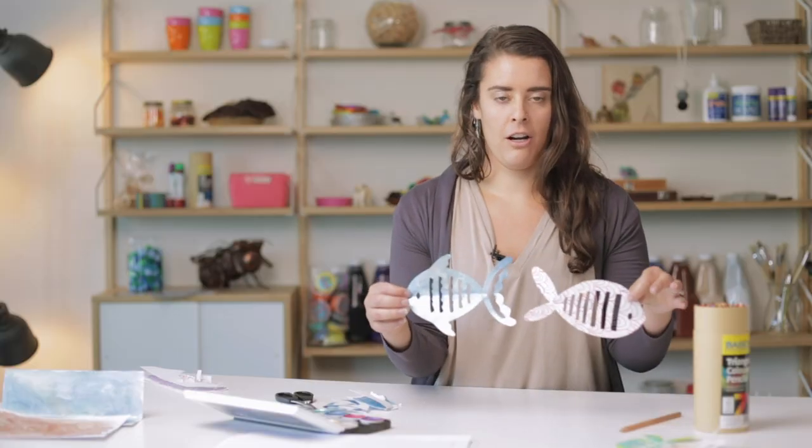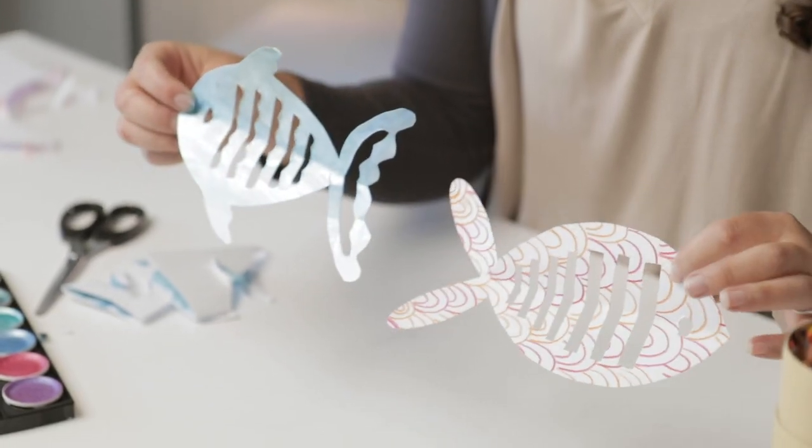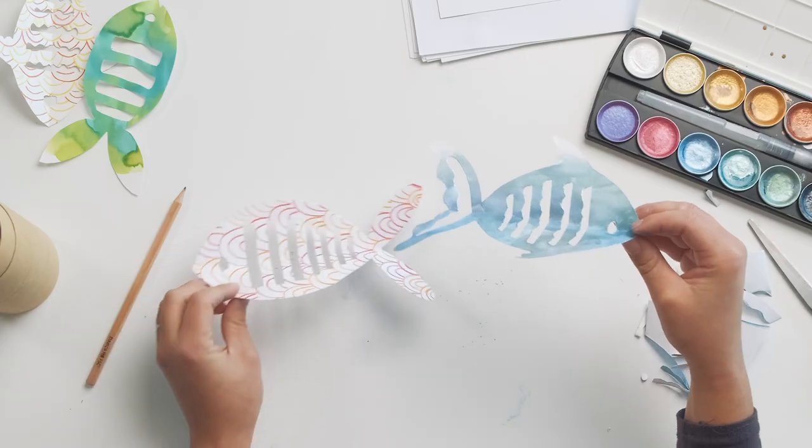So two different ways that you can go about creating these symmetrical fish, but it's a really good way to develop your cutting skills and try a few different techniques. Thanks for watching and we'll see you next time.